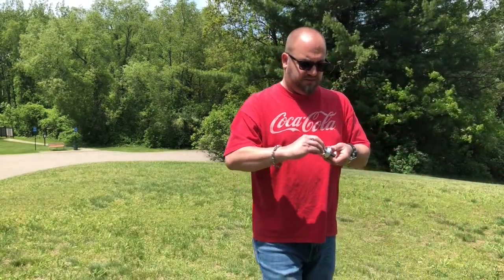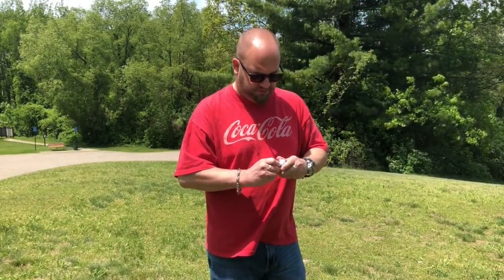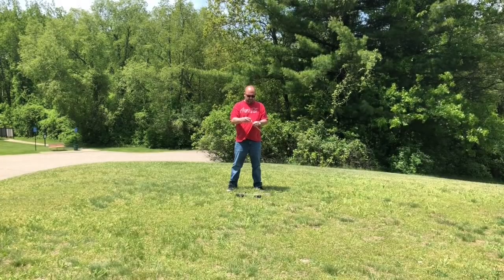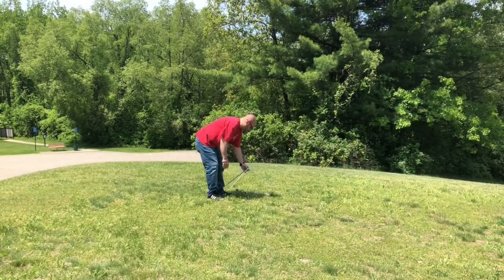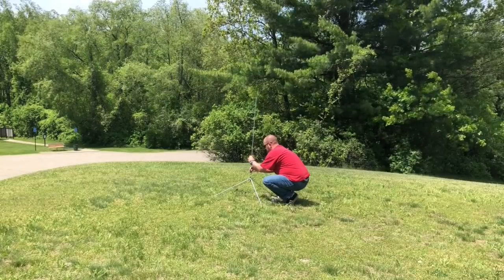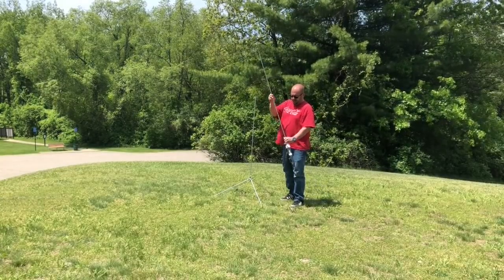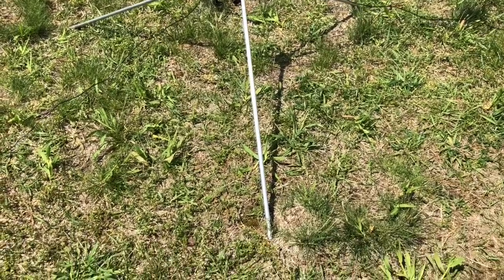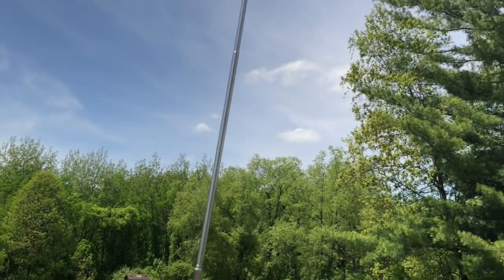I like to add a 90-degree coupler, just to take a little strain off of the coax. You don't have to, though. This thing sits high enough off the ground where it really doesn't matter, but I have it, so I'm going to use it. Now we screw these together — and that's how you do that. Then it goes up.